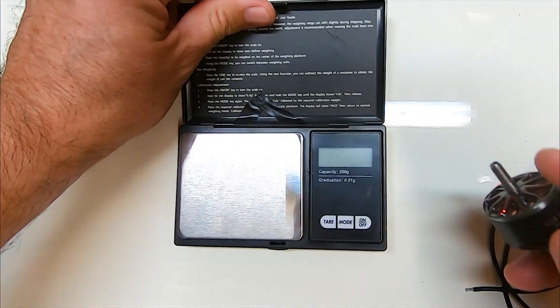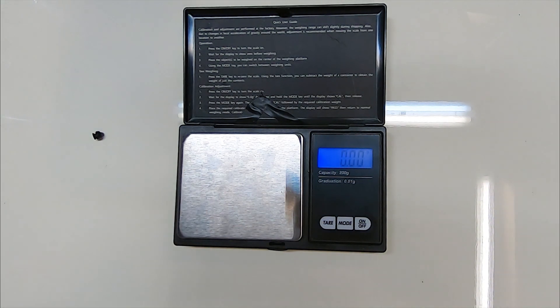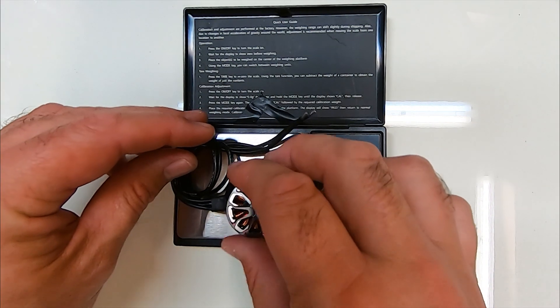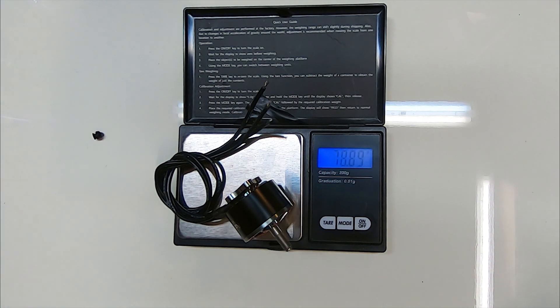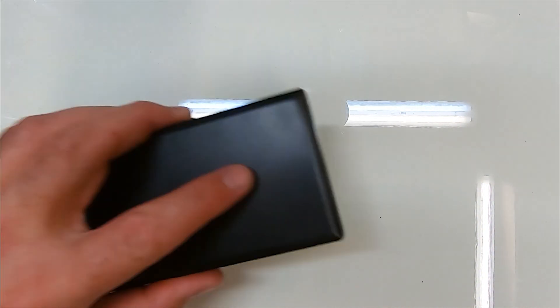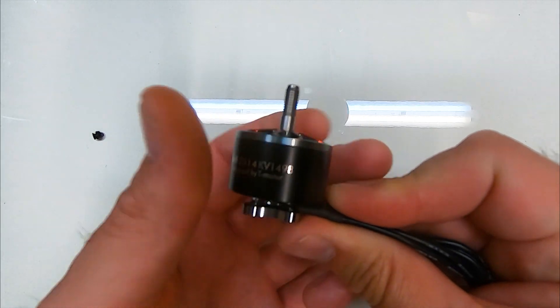It's going to weigh a ton because it certainly feels like it in my hand. We've got 250mm of wire here and it's 18 gauge wire. Setting it on the scales, we get a weight of 78.89 grams — basically 79 grams — so essentially twice the weight you would usually carry with a 2207 or 2208 motor.